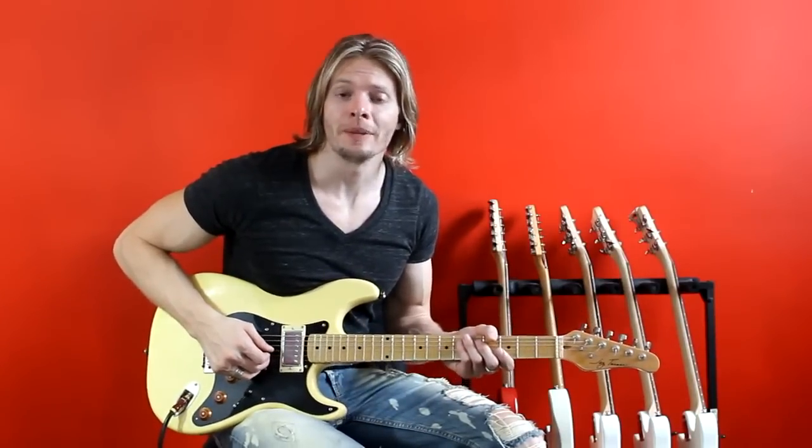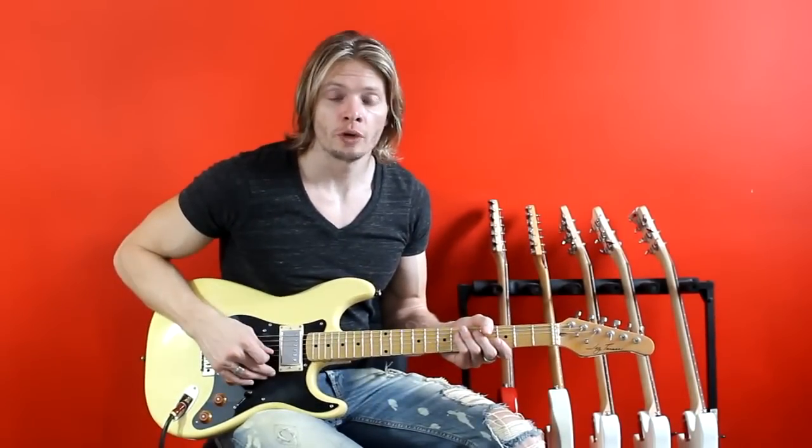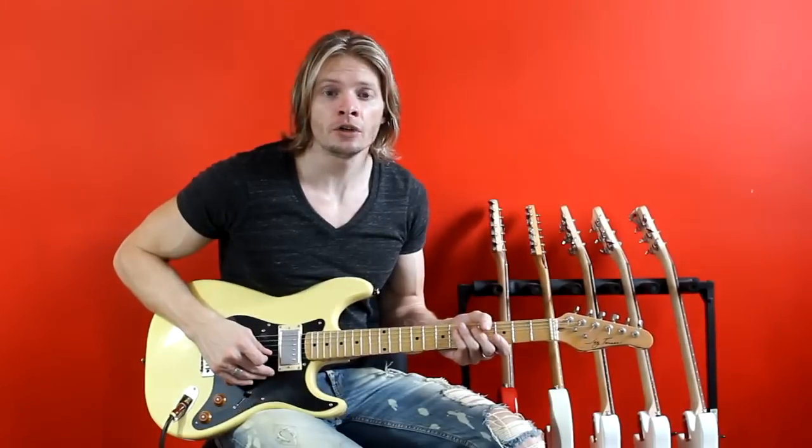The first pattern we're going to go over is the major diatonic scale — 'di' meaning seven different notes: Do, Re, Mi, Fa, Sol, La, Ti, Do.